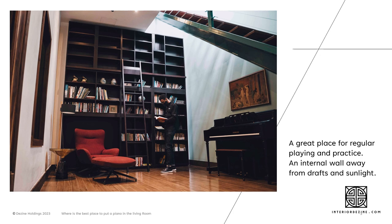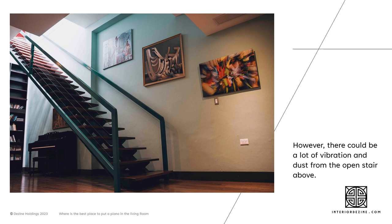You can see in this photo — this is a great place for regular practice and playing. It's accessible, it's on an internal wall, and it's away from any draughts and sunlight. However, if we move back into the room a bit more, there could be a lot of vibration and dust from the open stair above, so it may not be the perfect spot.